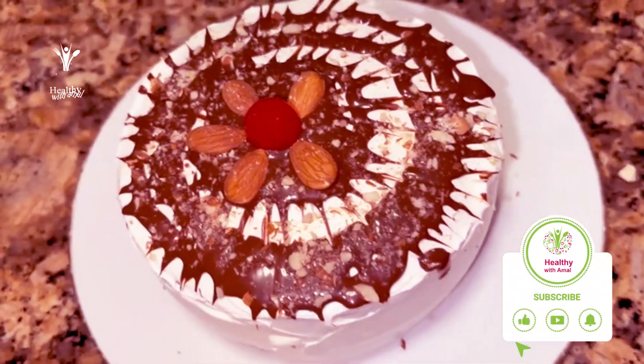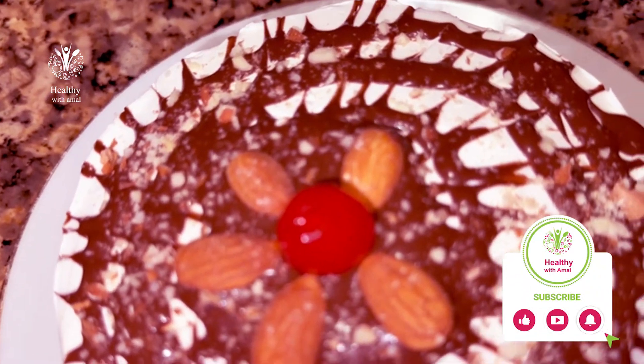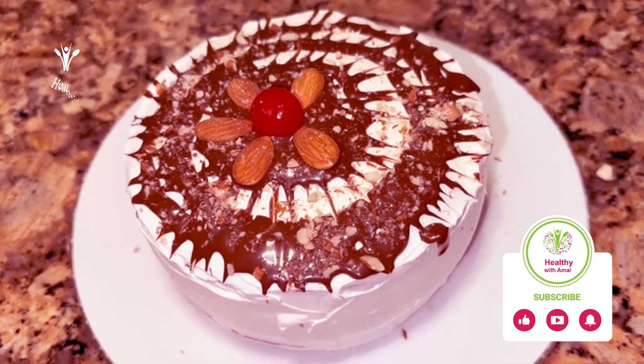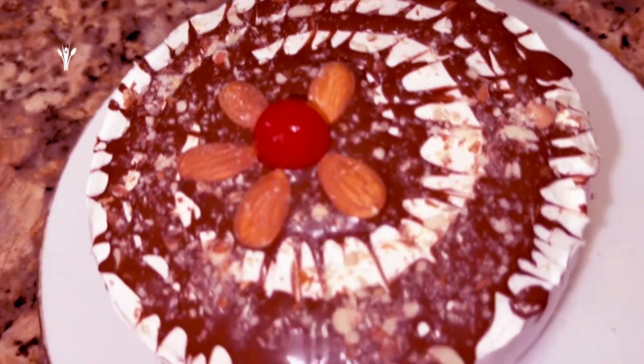God willing, I'll let it chill overnight. I topped it with cherries from the jar. This is my cake. Yum yum yum yum. Delicious! With fresh toppings. Yes!